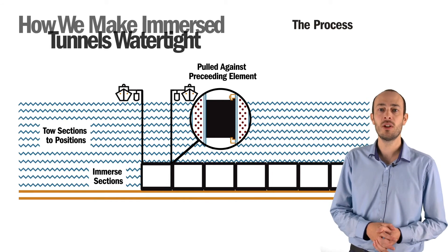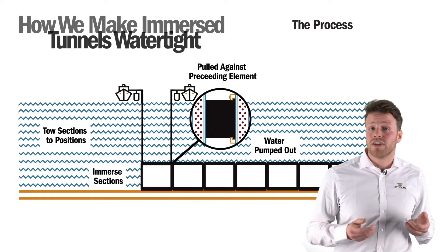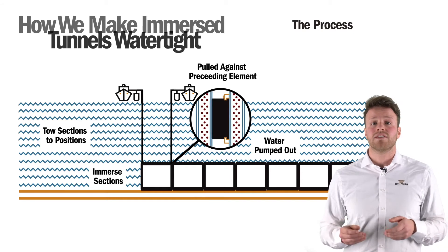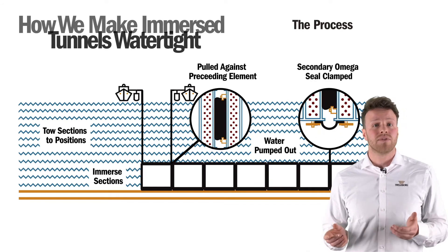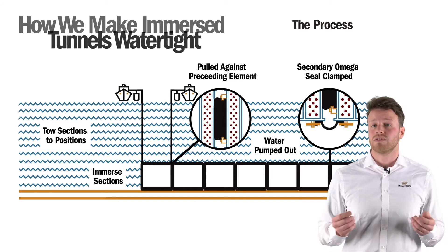the water between the bulkheads is pumped out. Due to a pressure differential between the bulkheads and the hydrostatic pressure on the outside of the tunnel, the Gina profile compresses and seals the joint. The Omega seal, which functions as a secondary seal, is then clamped across the joint on the inside of the tunnel, creating a physical connection between the tunnel elements.